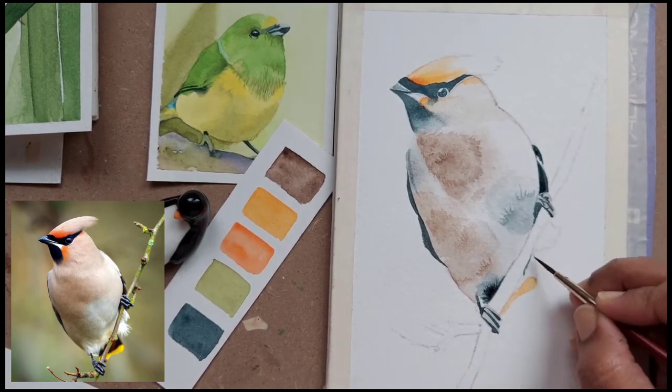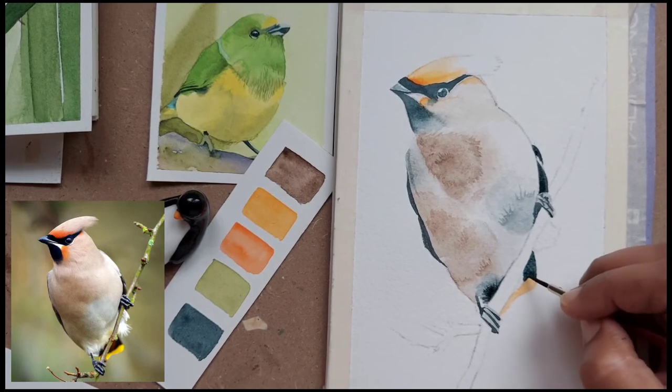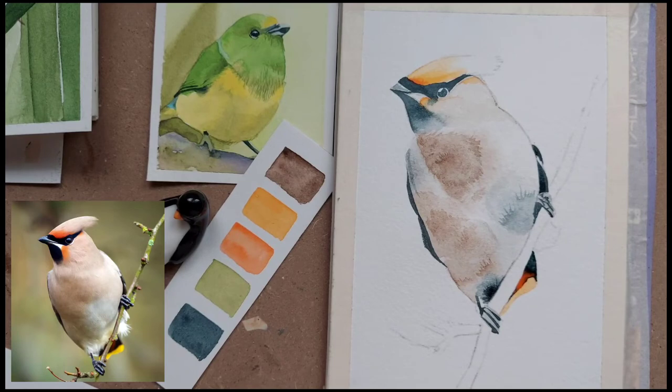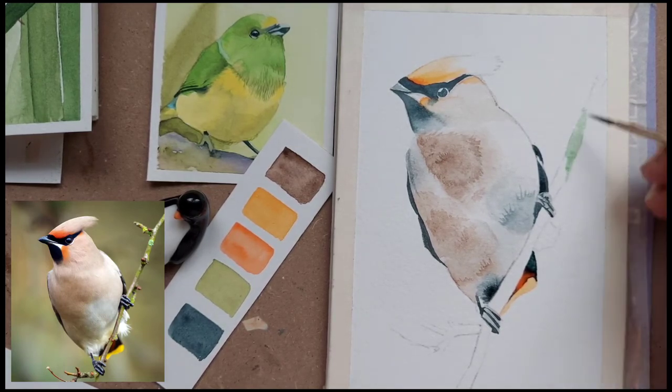I'm just highlighting some of the indigo layer because we have not used so many colors here, so I'm making sure we are giving sufficient highlights with the indigo. I have also used just a bit of orange to highlight the tail a little more, else the painting will become very colorless.